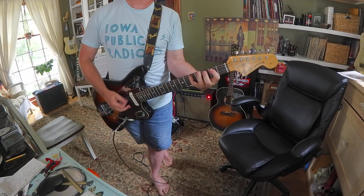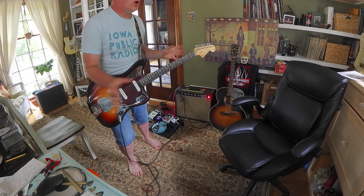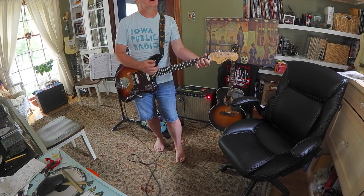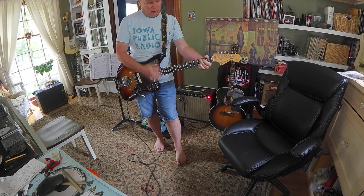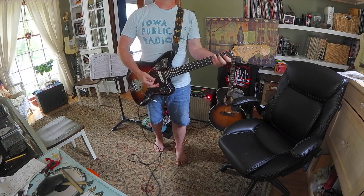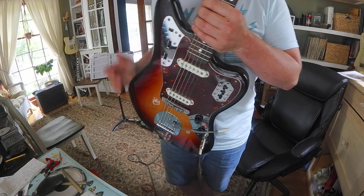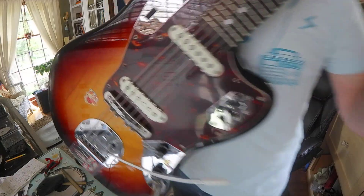Then we're back to G major. So all seven of those scales are relative, and the easiest one to understand is G to E minor — same thing, just shifted to another root.